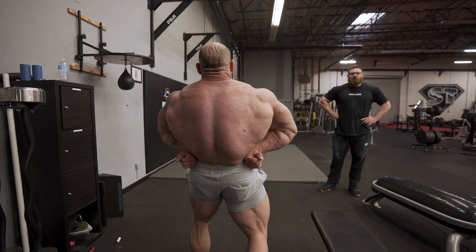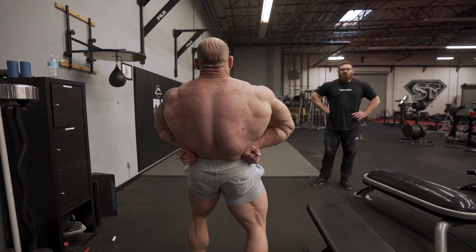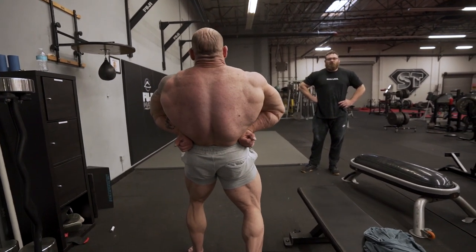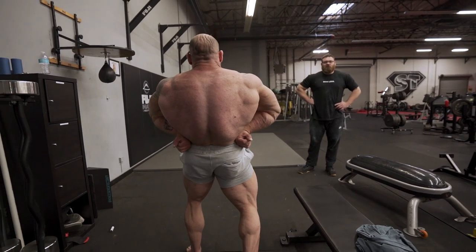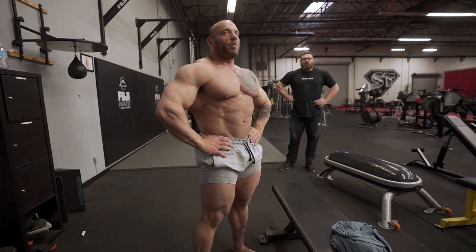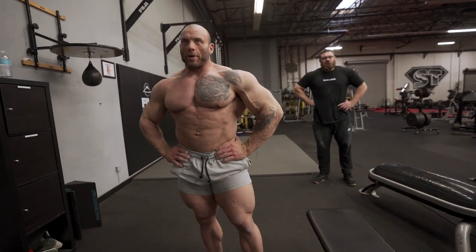Then put your hands here, push those elbows forward, and try to pull the rib cage down just slightly — you don't want to crunch down, just that slight pull so you're in a neutral spine position. The more you can practice that, the better off you're going to be when you're doing your live training.